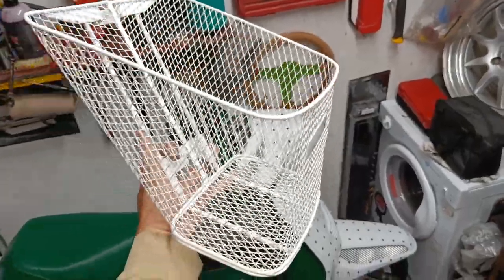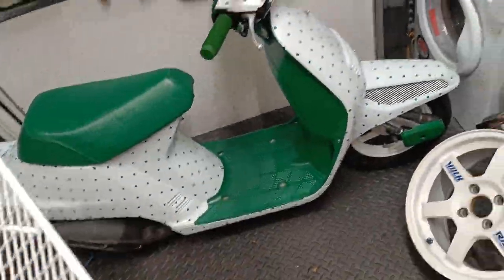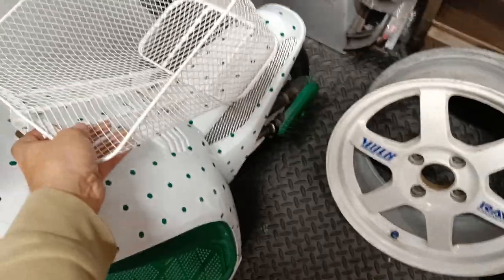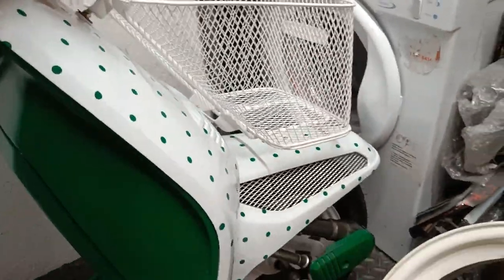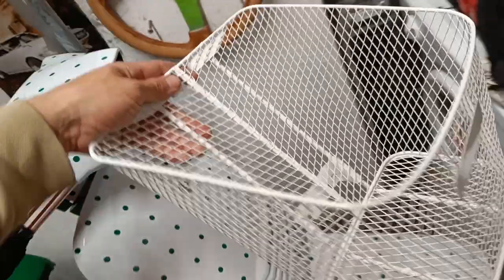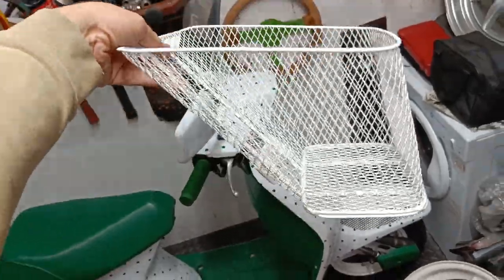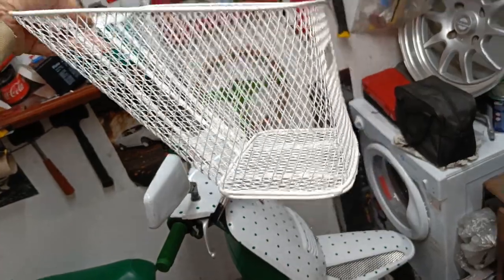Finally, the basket has been powder coated - apparently it was a right pain to get all the old paint off, but it's come out really nice with a great finish. Still unsure if I'm going to run it or not, but it would be cool to have some donuts in the front. I definitely want to either do the Honda sticker in green or a Krispy Kreme sticker, or just the word 'donuts'. It's quite a rare piece - there aren't many of them around and they normally go for decent money at auction.